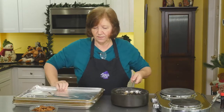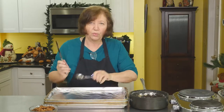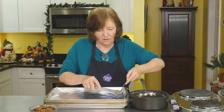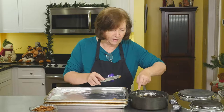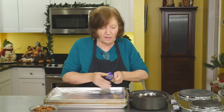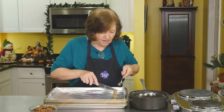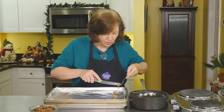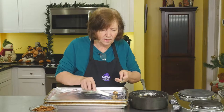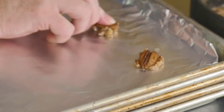Here are my trays. You really want to put a small — and I do mean a small — amount, because these spread like wildfire. I'm only going to put like three across, because you're going to see they're going to come out to be about that big. As you're doing these, you want to get one whole pecan on top of each cookie and just kind of spread it down.